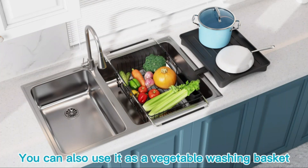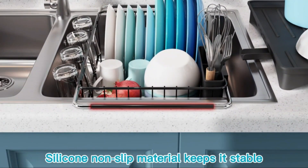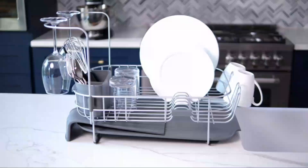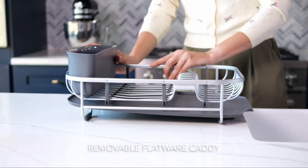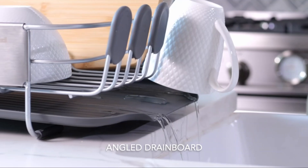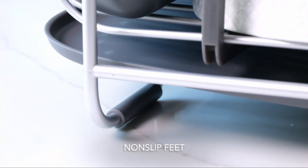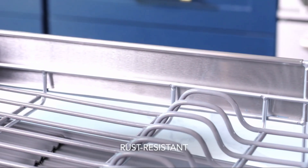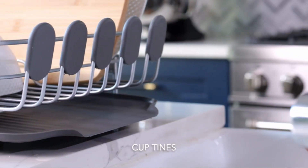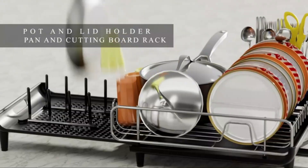Its popularity is reflected in its best-sellers rank, coming in at number 23,015 in Kitchen & Dining and number 298 in Dish Racks. One of the standout features of the Majalas Sink Dish Drying Rack is its sturdy construction and ample space for drying various kitchen items. Additionally, the rack does not require batteries, making it a hassle-free addition to your kitchen. Overall, the Majalas Sink Dish Drying Rack combines functionality with durability, making it a top choice for those seeking a reliable solution for drying dishes efficiently.